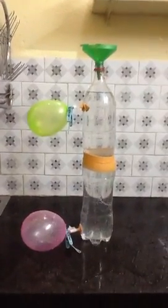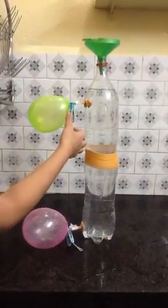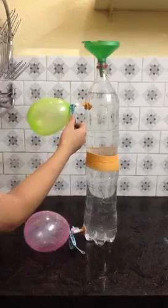Hi, I'm Ananya and I'm going to show you an experiment. So first I'm going to open this balloon. Let's see what happens.